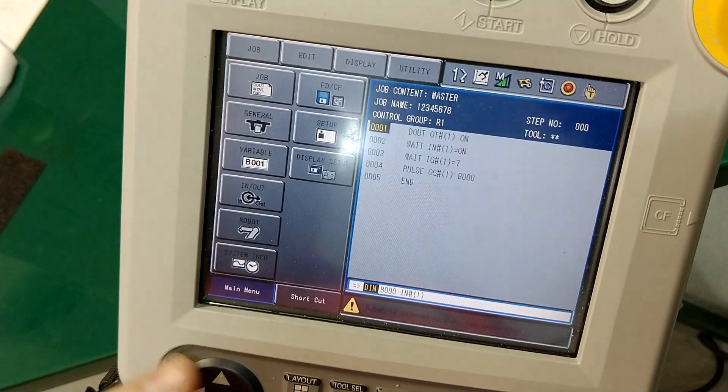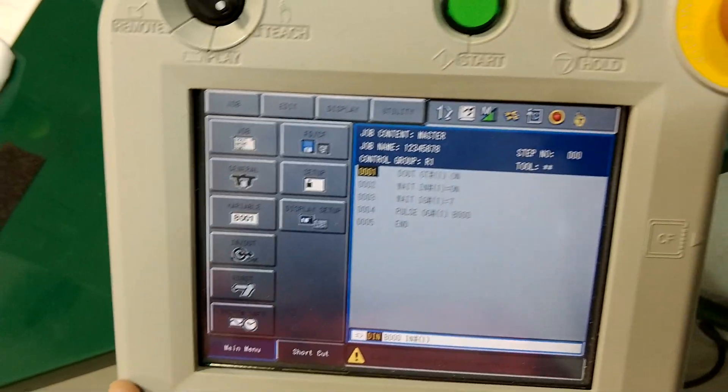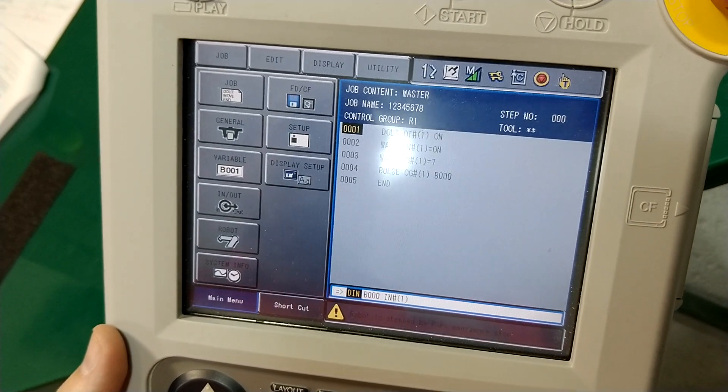I'd rather show you this in class. In class we're actually going to wire up a light and a switch, hopefully, to show you how all this works.